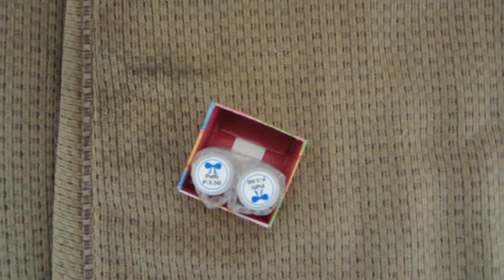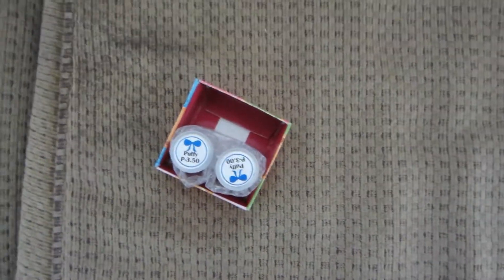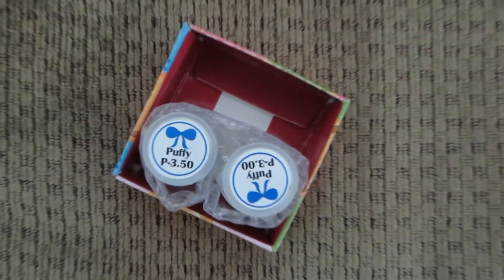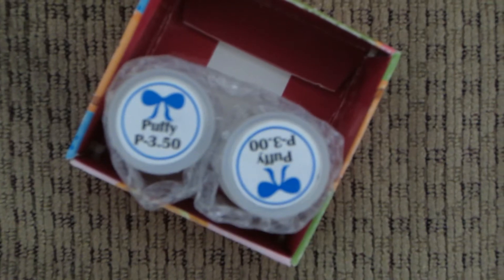And as usual, that's my prescription. I'm gonna zoom in here, so there is my prescription.